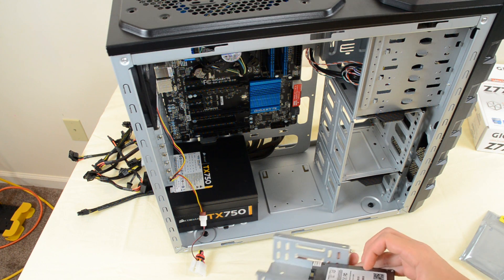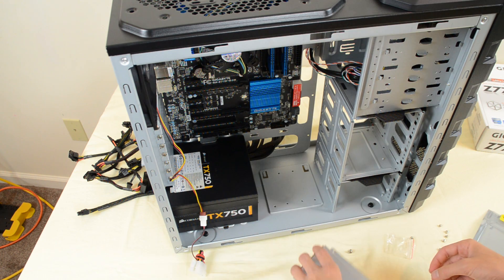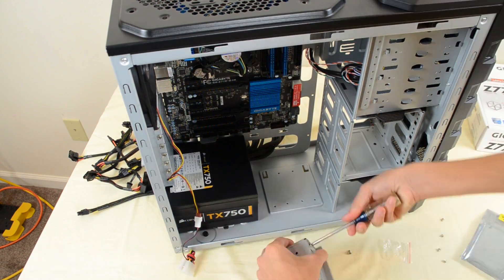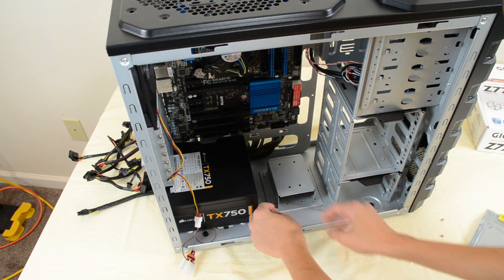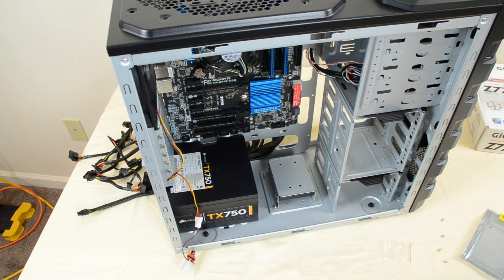Here's basically what it mounts into. I'm gonna take the drive out of the packaging, slide it in — the drive itself came with its own hardware, so I'll grab that. There'll be holes in the side of the drive that the screws feed into. Once that's all mounted, slide it back into place and take the two screws to screw it back in. Our SSD is now installed.